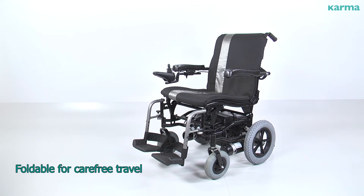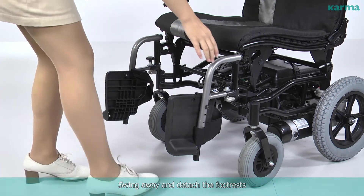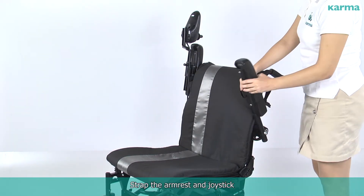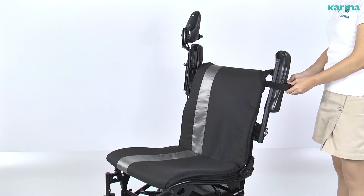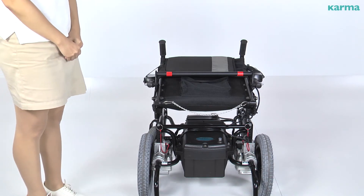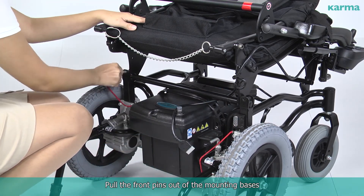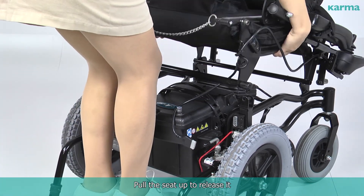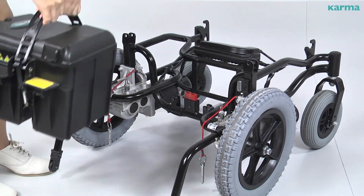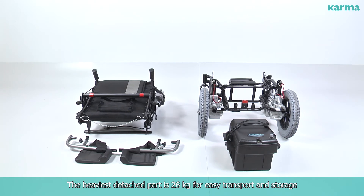Foldable for carefree travel — tool-free disassembled into three parts. Swing away and attach the foot rests, strap the armrest and joystick, pull the chain of the backrest and fold the seat, remove the cable from the transmission connector, pull the front pins out of the mounting bases, pull the seat up to release it, and lift up the batteries. The heaviest detached part is 26 kilograms for easy transport and storage.